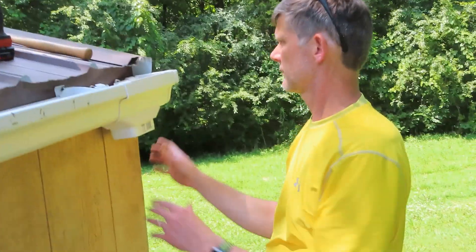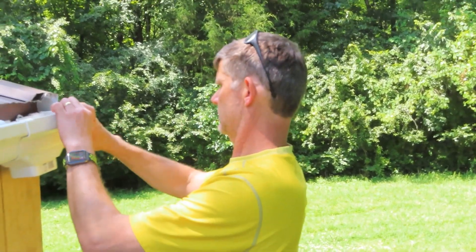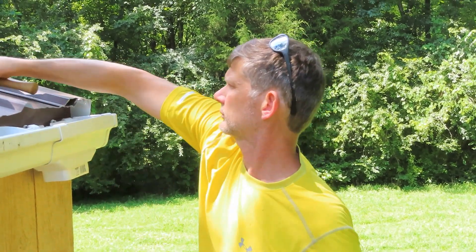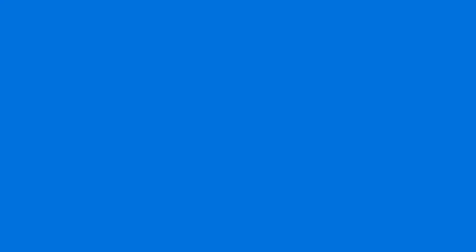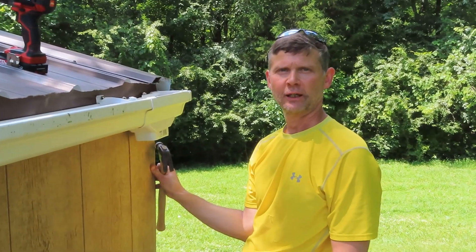Downspout is pretty easy. That's secure, that's on, that's in. Much easier install. After multiple failures — I guess those will be outtakes — I have wisened up.